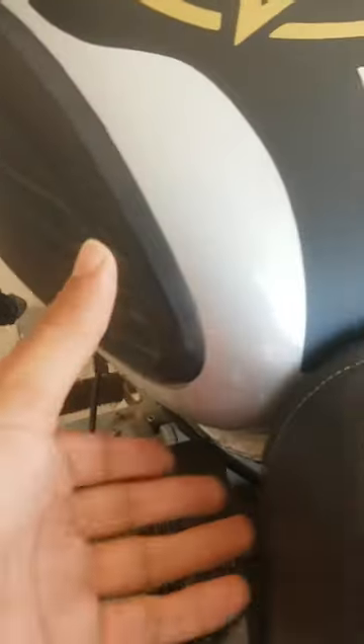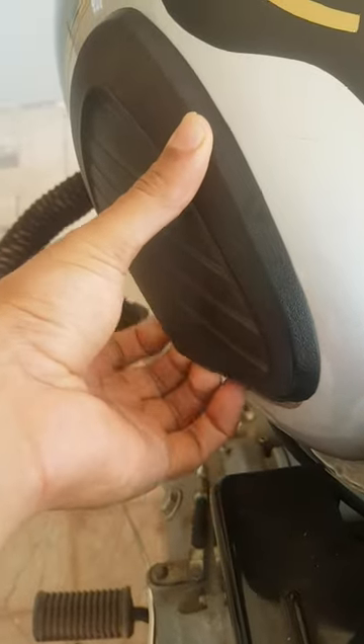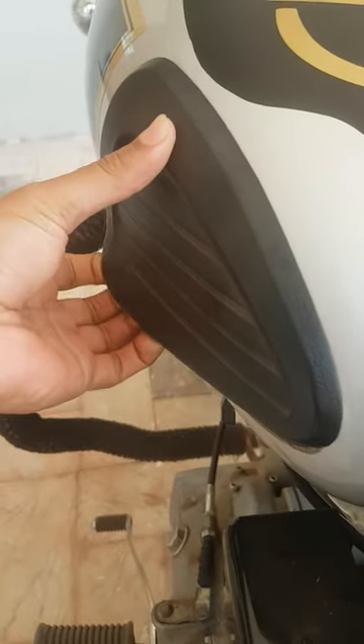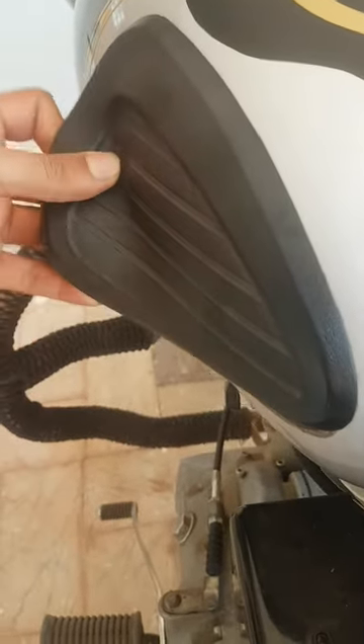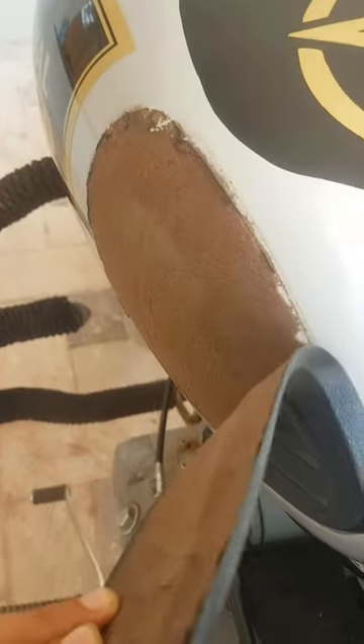Here is our knee pad, so we have to remove it. Just put your finger over there and pull it out. You have to use a keychain while doing the initial stage, and other than that the thing will come off surely. Then we have the knee pad.